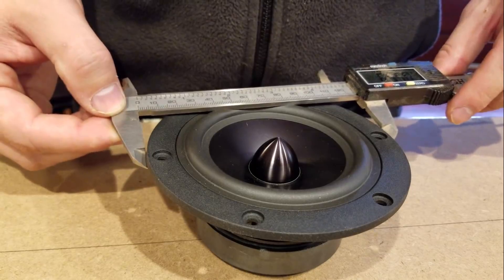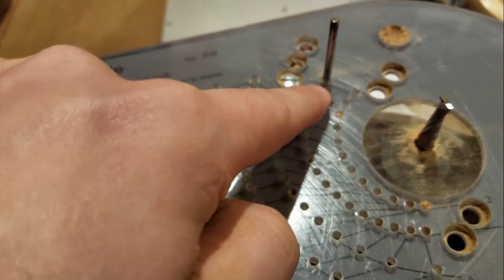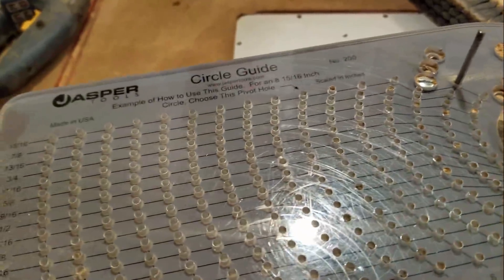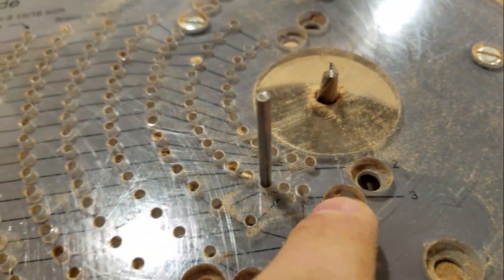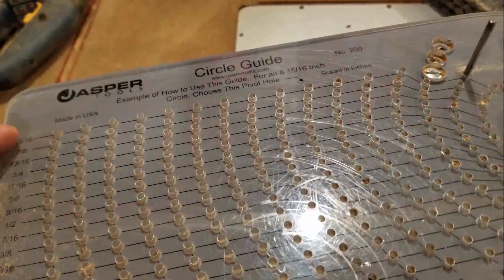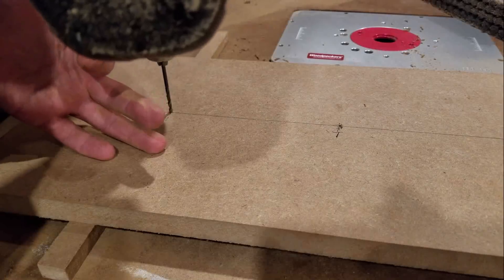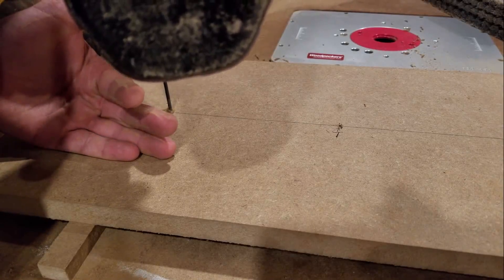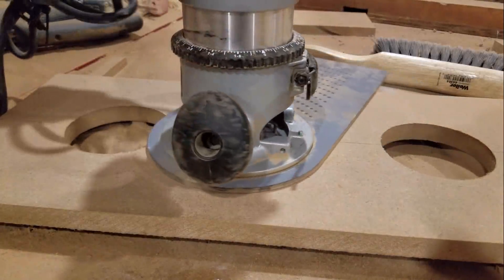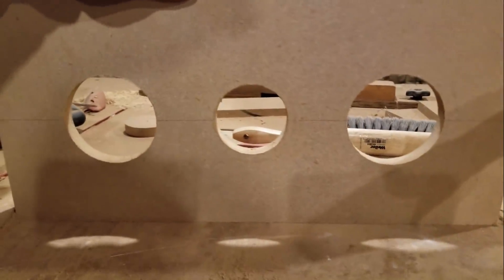I decided to flush mount these, so I measured all the speakers and then cut them out with my Jasper 200. It is important to note that I was off by an eighth of an inch on all of my cuts, so you will want to make them a little larger than I did.